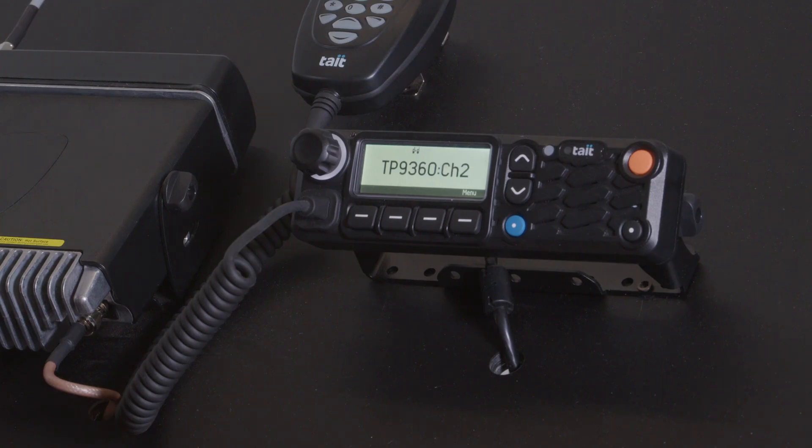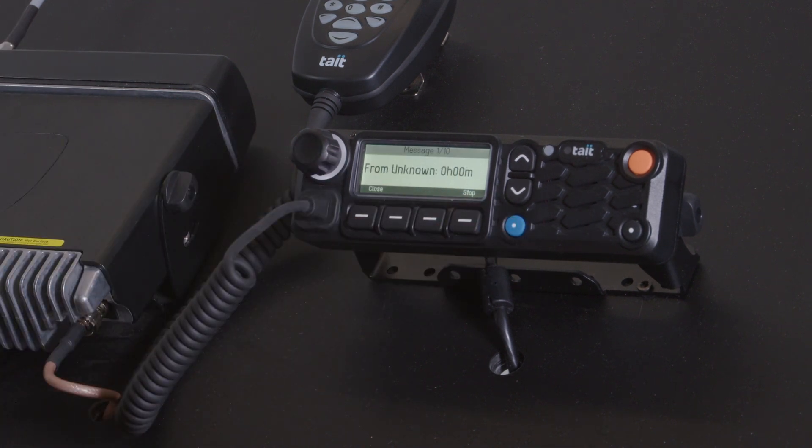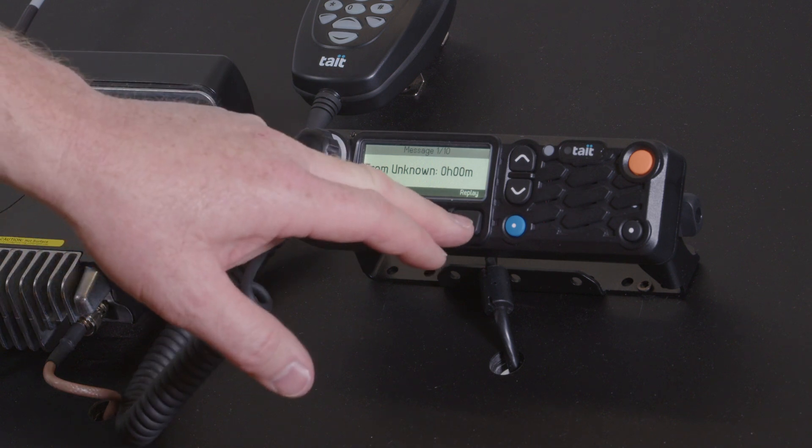If I was away from the vehicle or just missed that message, I can push the function key here which I've assigned to replay. [Replay: 1, 2, 3, 4, 5, 1, 2.] That radio has just replayed that message for me, and I can replay that again by pushing the replay button again.